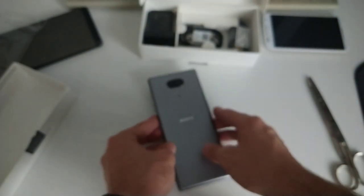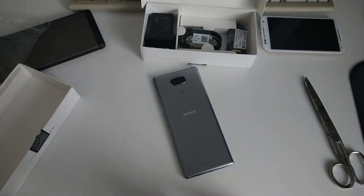That's the brand new Xperia 10 Plus device, and that's everything for my unboxing. Like and subscribe, and until next time — bye!